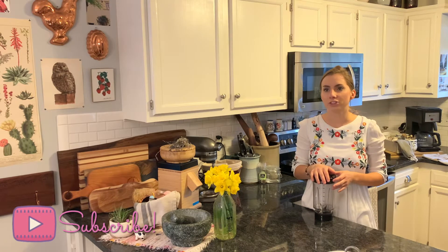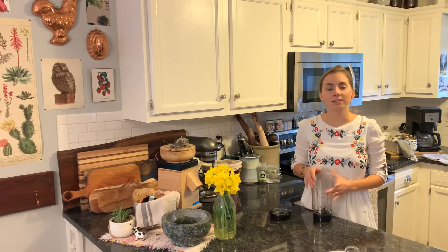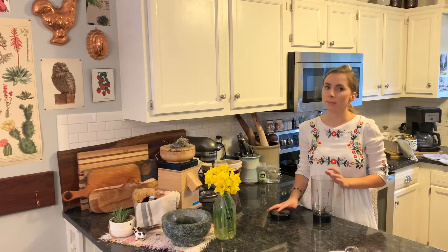I think it's called like shaken oat milk espresso, something like that. And it's so good, but it's $6 a drink. I just don't really like paying that much. I don't even really like the ingredients that they use. I know I'm picky.